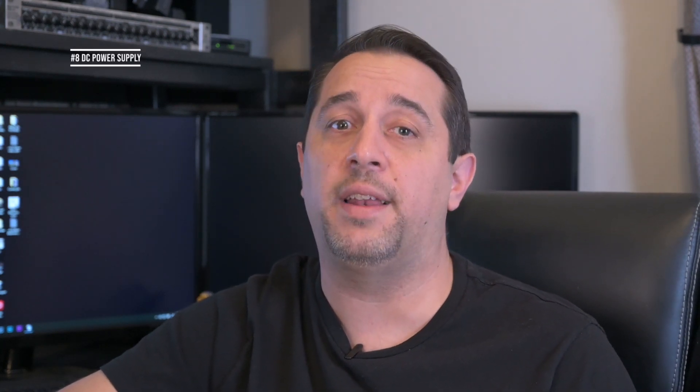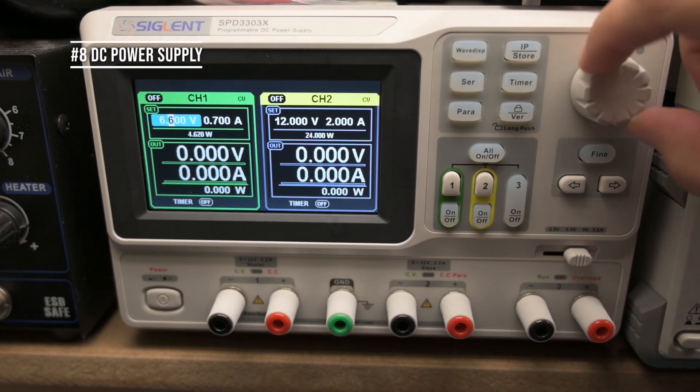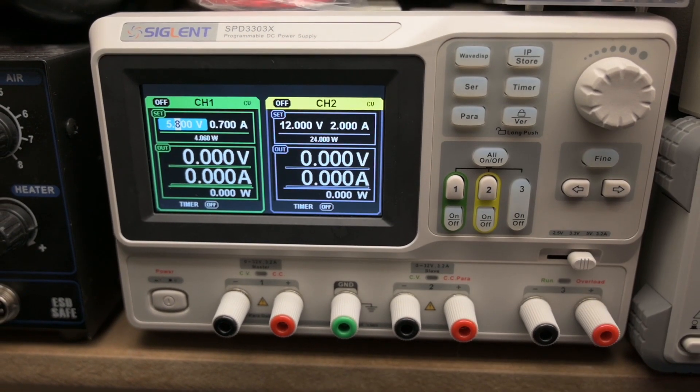Number eight is not really a tool but you should have it in the shop if you're going to be working with electronics, and that is a DC power supply. You can get a small DC power supply for relatively inexpensive. I would suggest something that does a few amps — you don't need 20 or 30 amps unless you really need that. The higher the current, the more expensive it's going to be, so start small with hobby projects: something under three to five amps.